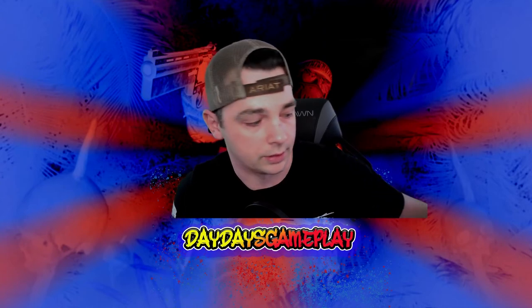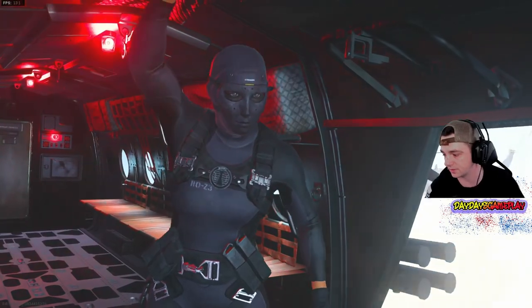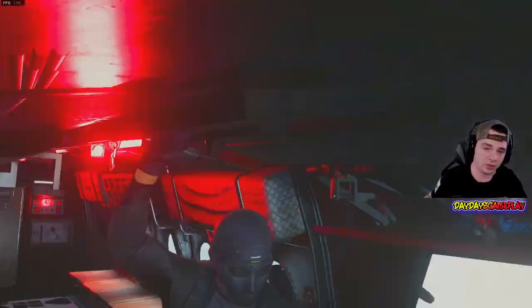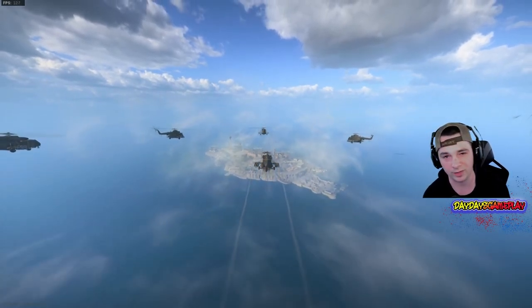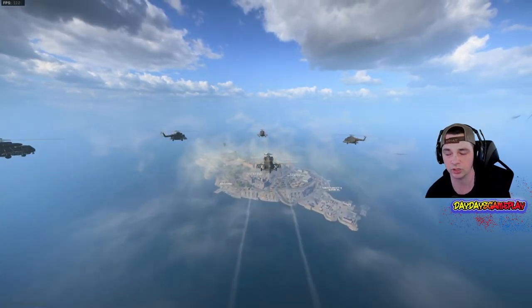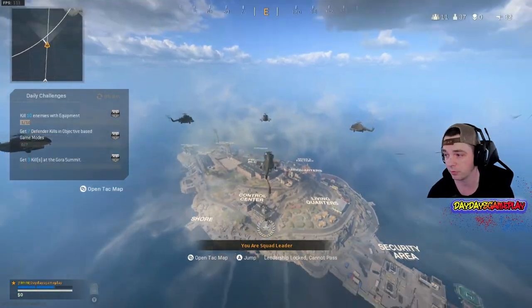Now we're going to get into how you actually do it. We'll be jumping into Resurgence — Rebirth quads — to show you how it works. Believe it or not, there is a perfect timing that goes into jump shotting: knowing when to do it and when not to. That really comes with practice itself.